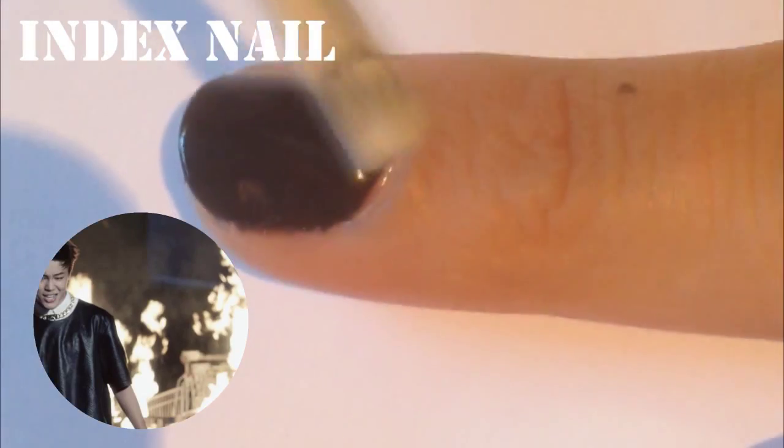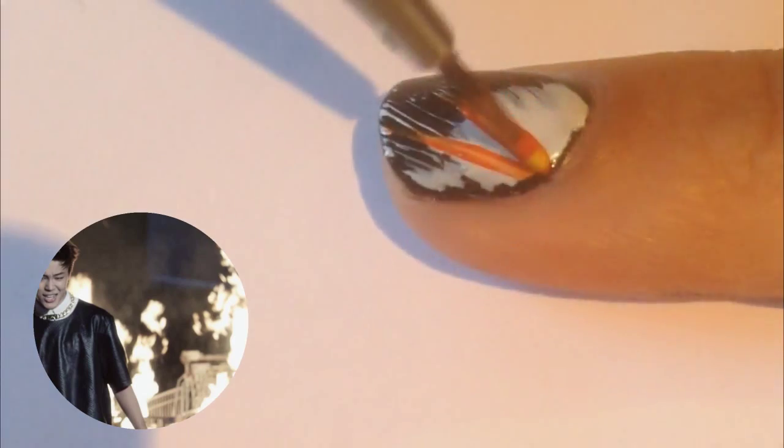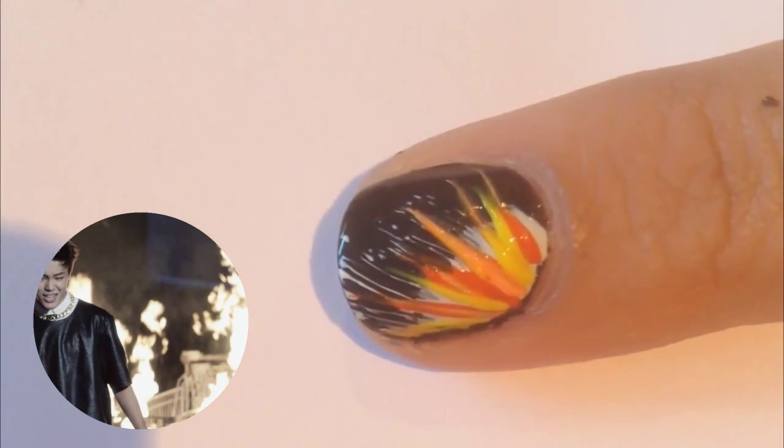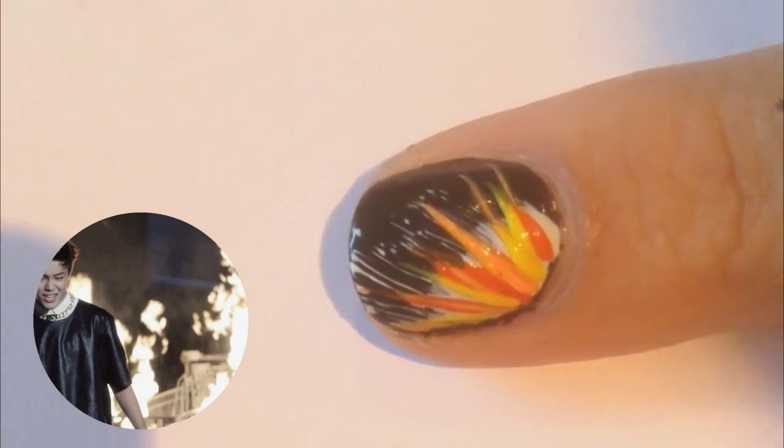The index nail is inspired by fire, so I'm applying white stripes to help the fire colours stand out. I'm going to use orange, yellow, and pale orange. I'm also going to be adding sparkle!